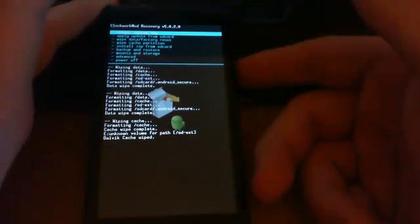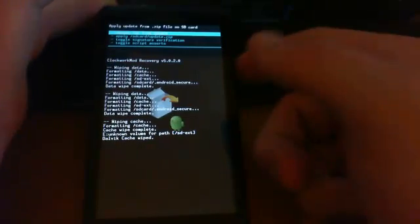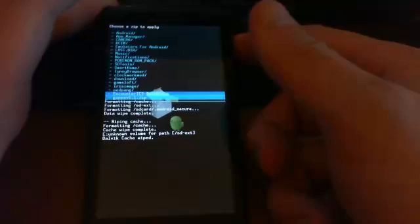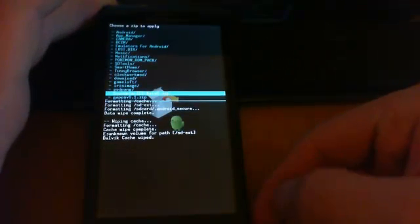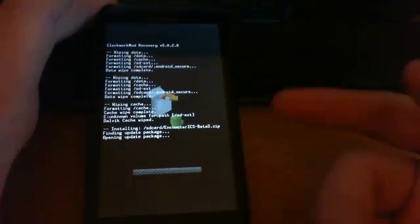Once that's done, go Back and then go to Install Zip from SD Card — the fifth one down. Click on it, click Choose Zip from SD Card, and choose the Ice Cream Sandwich ROM you downloaded. Click the camera button. This will take a few minutes, so be patient.